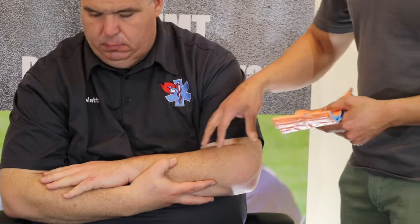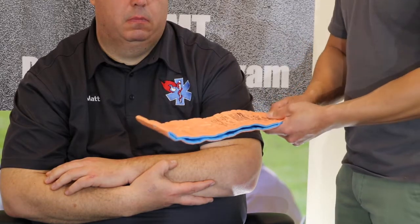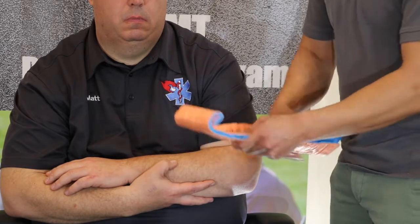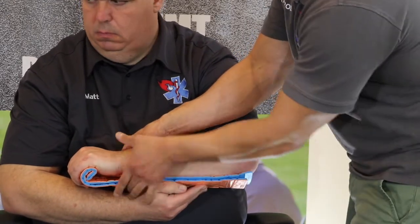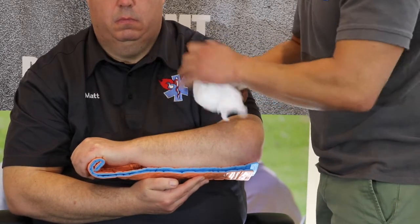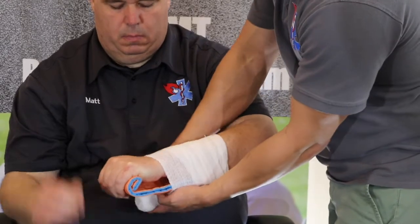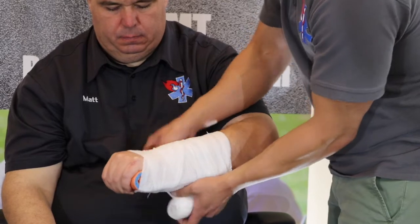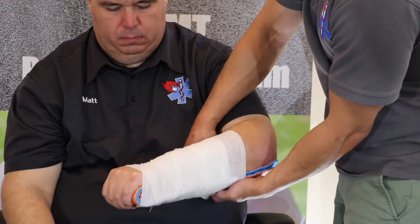Another way to splint a forearm or wrist injury is to take the same SAM splint and fold it in half to shorten the length. Take one end and roll it up to give the patient something to hold onto. Put your bends in to create structural rigidity and place it under the arm. Then go through the same process — check your CSM before applying the splint and directly afterwards. Secure the splint, making sure you have one bone above the injury site and one bone below it.